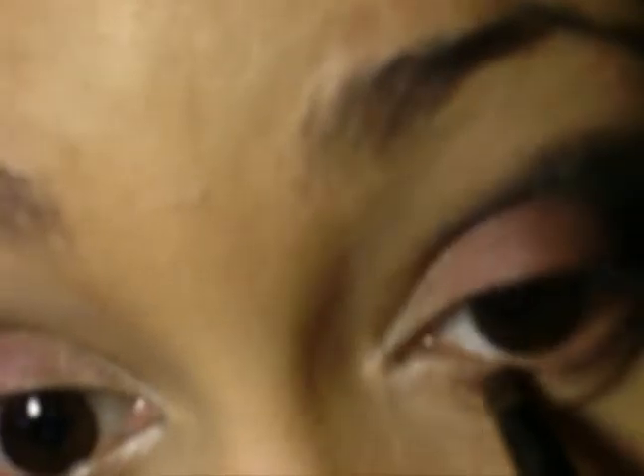Using an Essence of Beauty crease brush, I put Raisin on my lower lid. I then smudged the dark blue in the corner of my lower lid as well using a smudge brush.